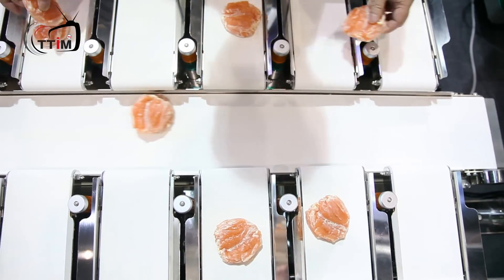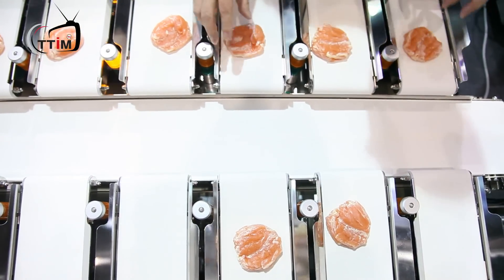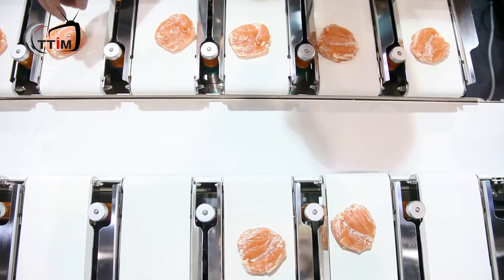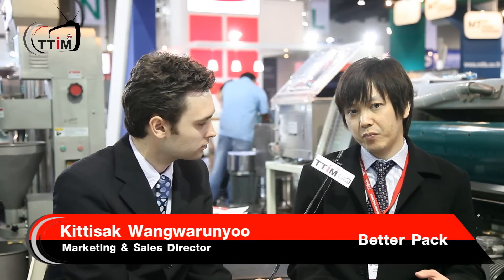Can you tell us a little bit how it does these things? How does it increase productivity and reduce loss? So this machine actually has a very same principle as a multi-head weighing machine — I think most of the customers will know about that. It's like a combination of the weight from many heads on the weighing machine, combining them together to get the target weight. But the difference is that this one is like a semi-automatic machine compared to the normal multi-head weighing machine.